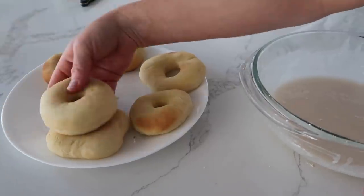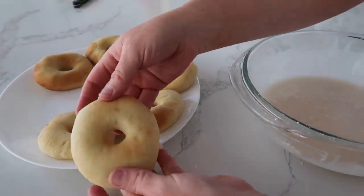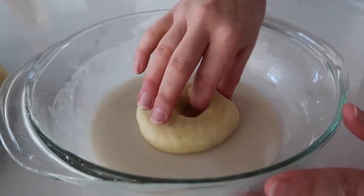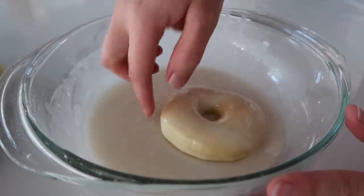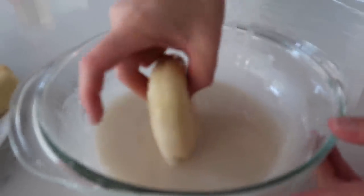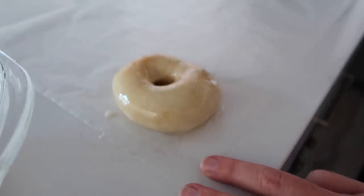The secret is you want to do the frosting while they're hot. These are actually really toasty still, so we're going to dip them. If you have a cooling rack, that would be a perfect time to use it. I don't have one, so I'm just gonna do it on some wax paper. It will still work just fine.